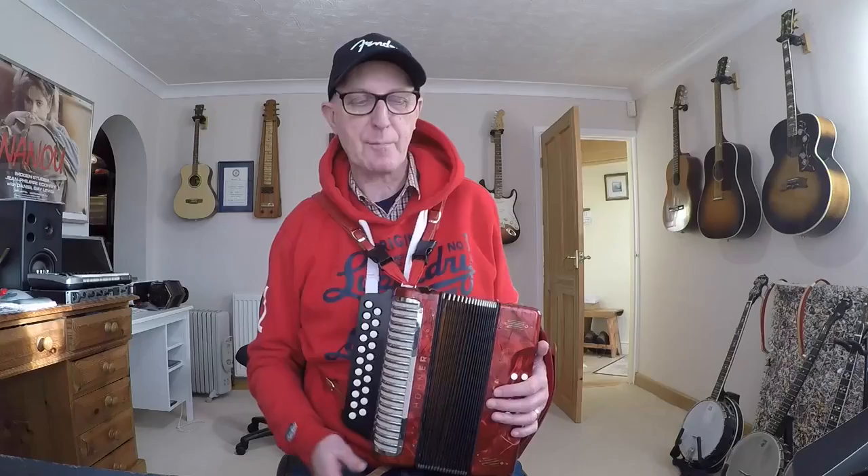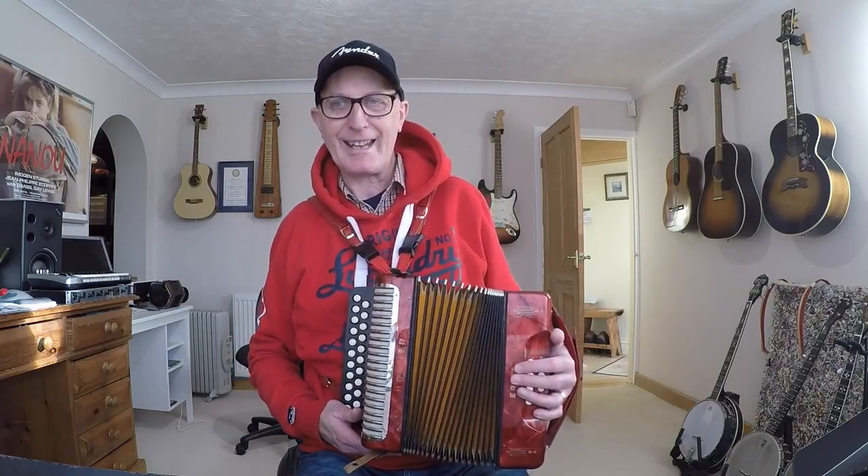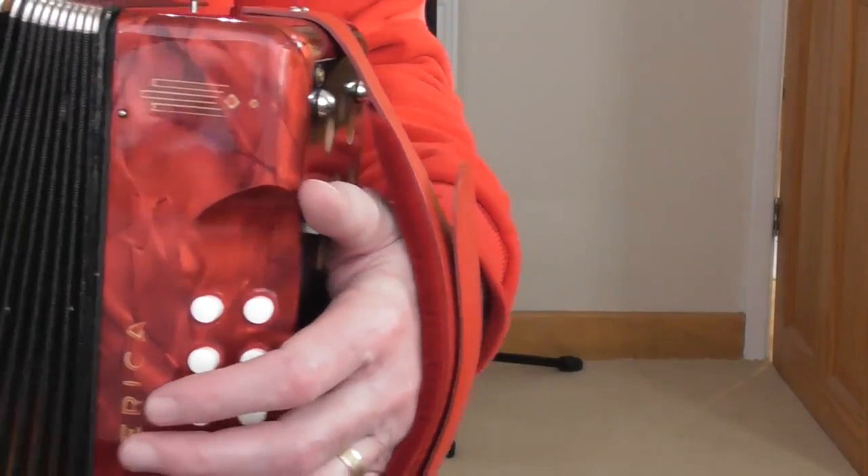We're going to start with the bellows open about six or seven inches. You can't start with the bellows closed because the first note is on the push, so you'd have nowhere to go — use the air button. Don't try to pull the bellows open or close them without either pressing a button or using the air button, because you may damage your instrument. When you push and pull, do it in a square way — don't fan up and down. Keep the instrument pretty square.